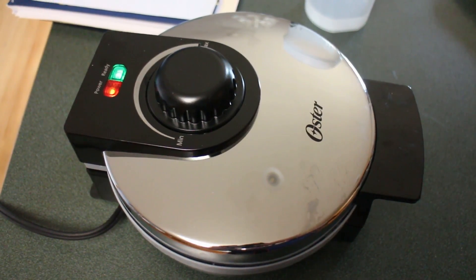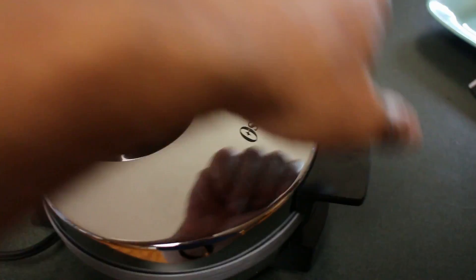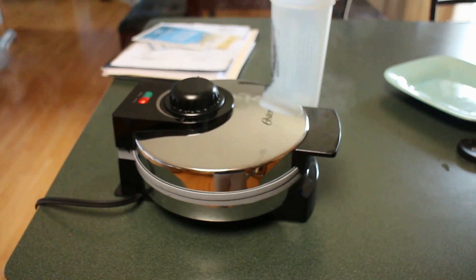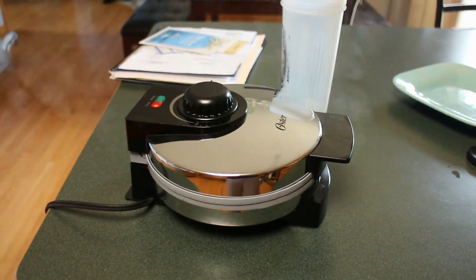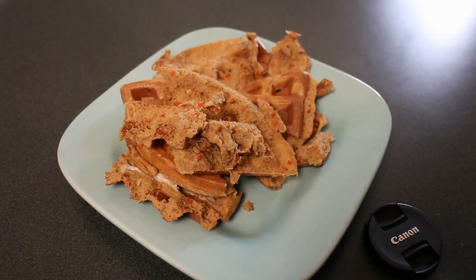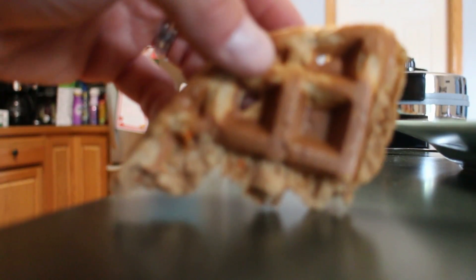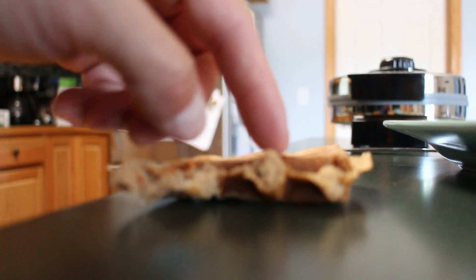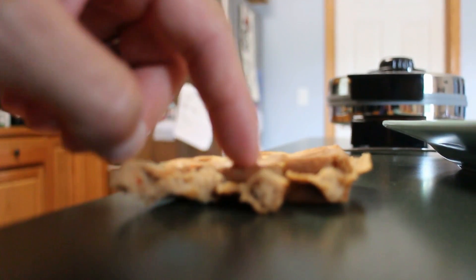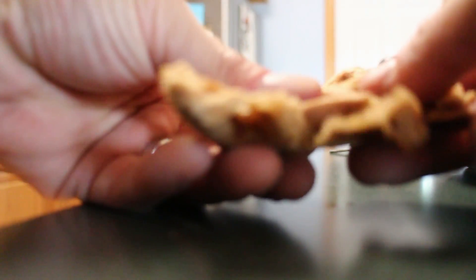We're going to get started and pour it into my new waffle maker. I tried out several different waffles prior to doing this recipe. You can kind of see it steaming up there. This is the first time I ever had an issue with a waffle actually getting stuck — it just kind of pulled out really rough.